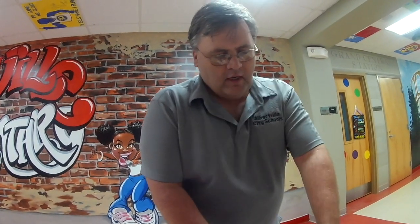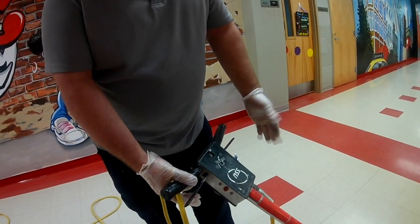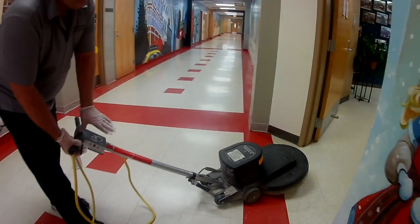Machines have a safety switch on them — some are here, some are in different places — but that handle's not going to pull in without that safety switch being pushed. I always start my machine with the buffer up off the floor just a little bit, then push that safety switch in and pull the handle.